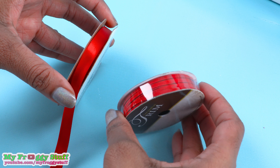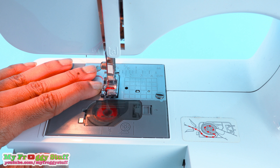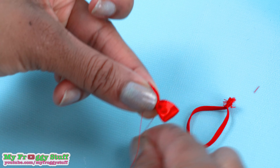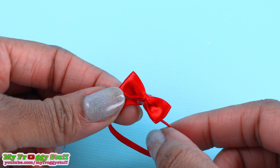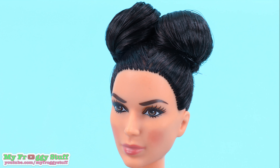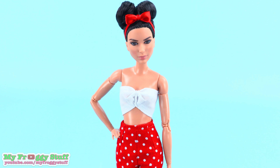I have red ribbon and red elastic. I cut a piece of elastic and sew the ends together so it can fit around the doll's head. Cut a piece of ribbon, fold over the ends, wrap thread around the center to secure it, tie a knot, and glue it onto the elastic. Part the doll's hair and use hair bands to create two high buns so her hair looks like Minnie Mouse ears, then place the bow in front for a Minnie Mouse inspired look.